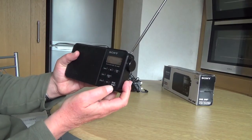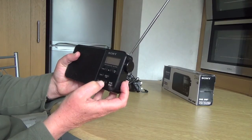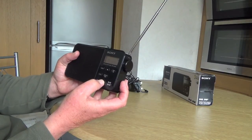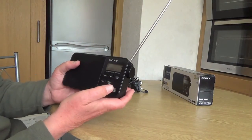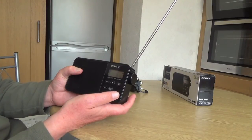The menu — press the menu and you can either have Auto Tune, Sleep, it's got a Sleep function, Preset function, and Info. So let's try Info. If I press Info, there's a little bit of information about the station coming on.